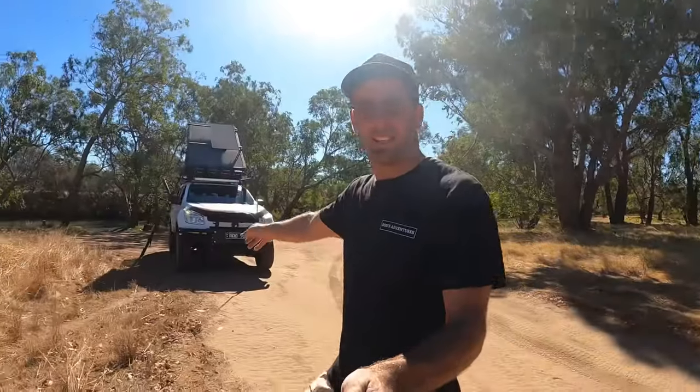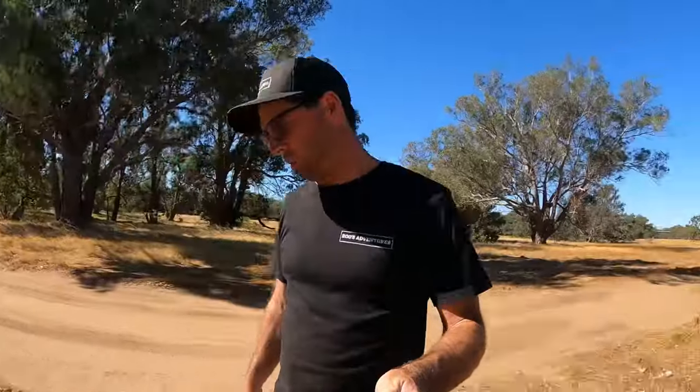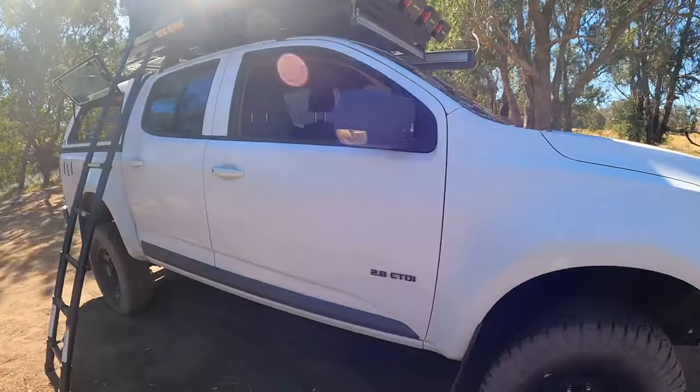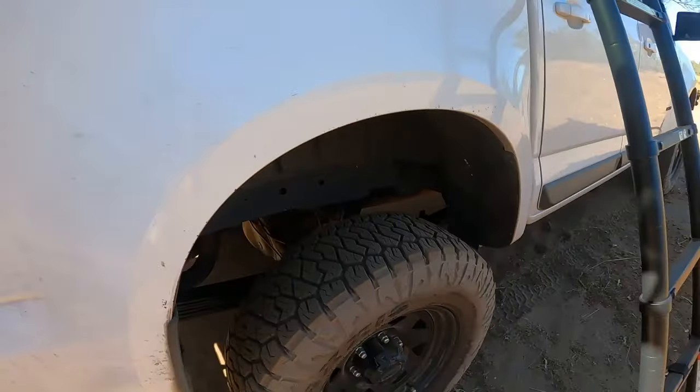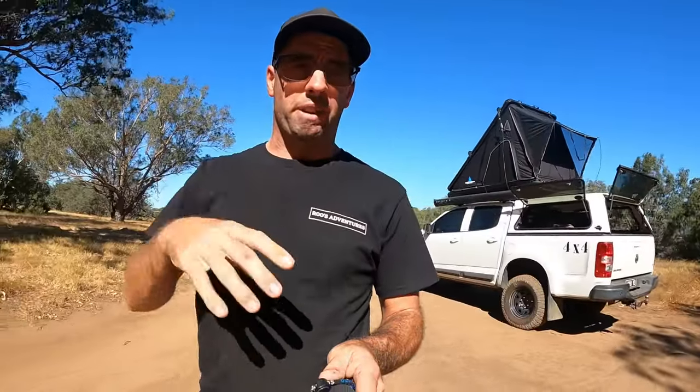G'day guys, welcome back to another episode of Roos Adventures. Here we are — the rig is here. As most of you know, we've got new suspension, lift kit and everything like that. So we're going to be showing you the entire car, what we've done to it, what we'd like to do more with it. Stay tuned guys — we're going to run through everything we've done, everything we haven't done, and what's in the future for this car.